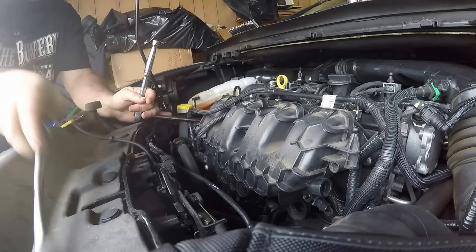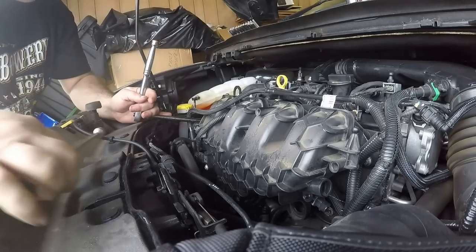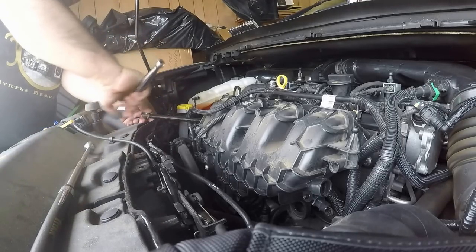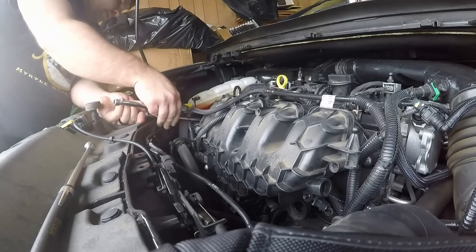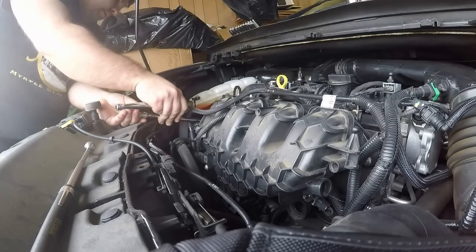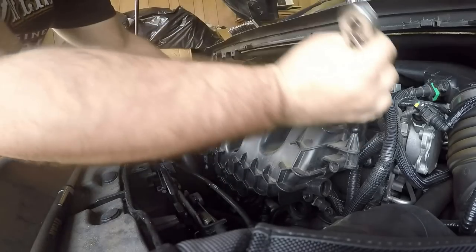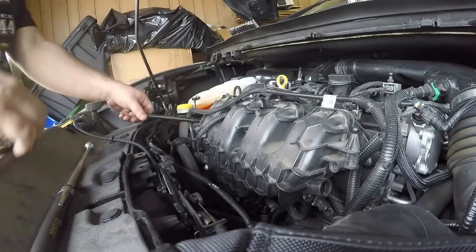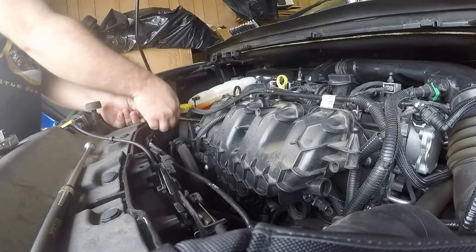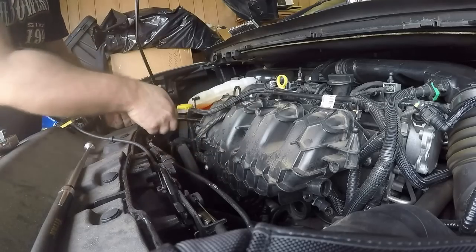Get yourself a good powerful magnet so you don't drop bolts. There are two bolts in the corners of the intake so make sure you don't forget those, and there's really good access to the center one — you go right straight through the intake.